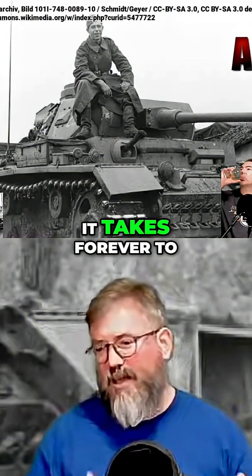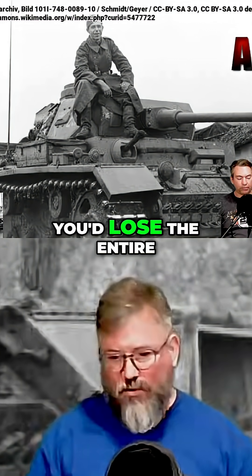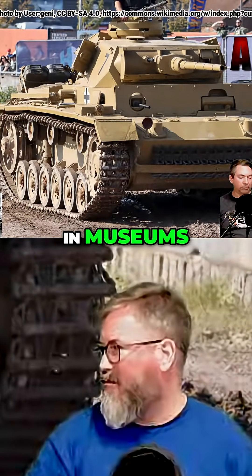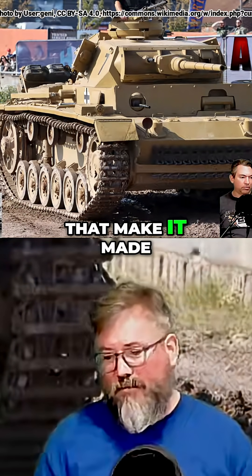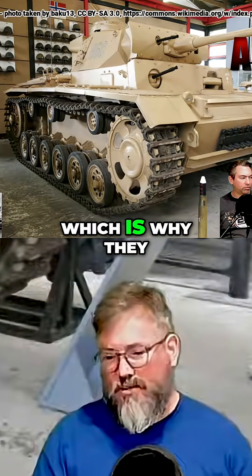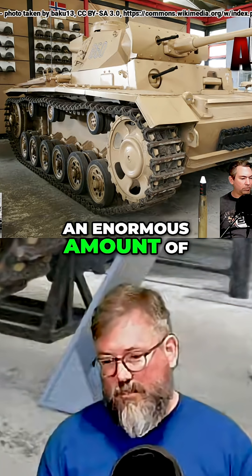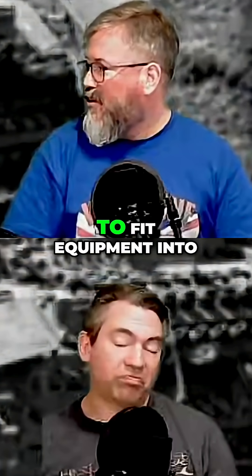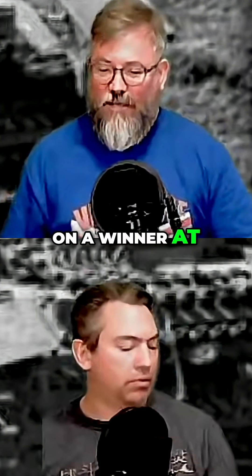It takes forever to cast and if anything goes wrong in the heat treatment, you lose the entire piece — you can see all these cracked bells in museums with the same problems. The other problem with the Matilda was that it took an enormous amount of grinding to get the inner curves of the hull to spec to fit equipment in, which made it too expensive to mass produce — that's why they had to come up with designs like the Valentine.